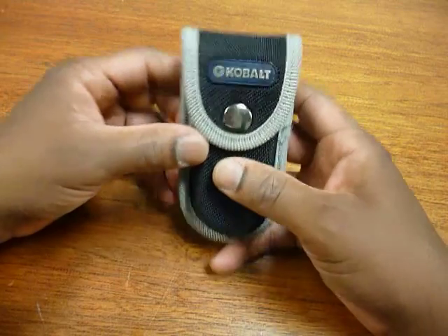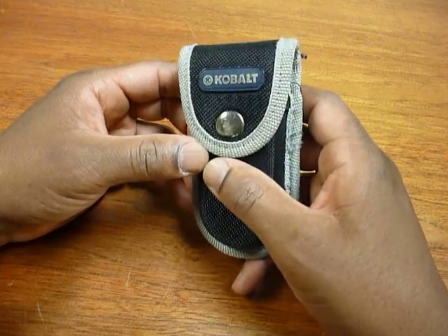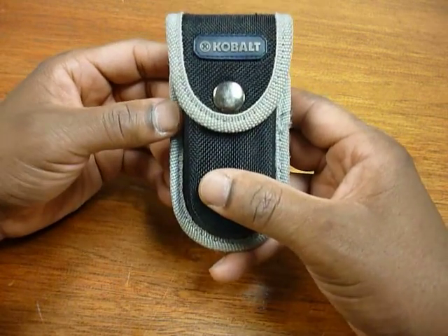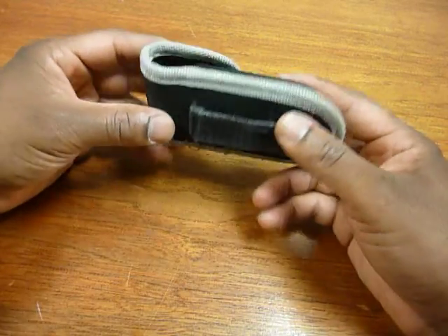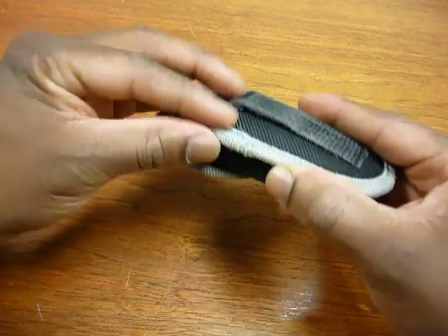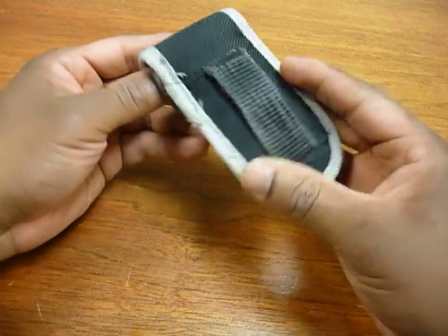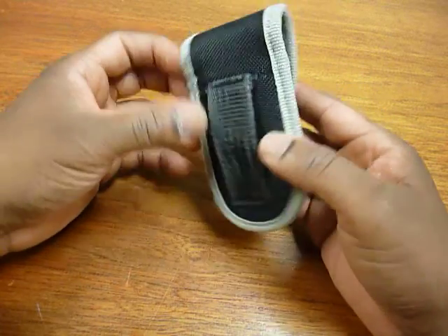This has been one of, if not the most, reliable multi-tools that I've had, simply because it is efficient at what it does and it's lightweight. Unfortunately I don't have a scale with me at the moment, so I can't give the exact weight, but the pouch has held up very well.